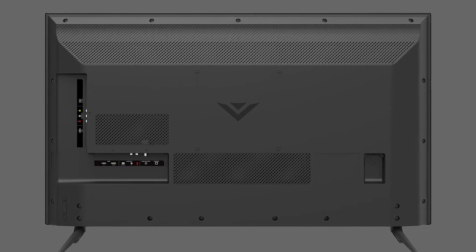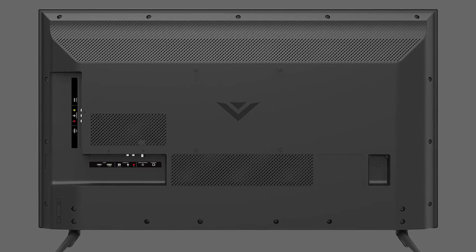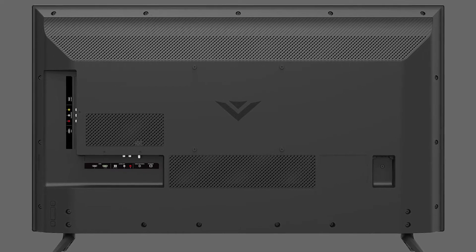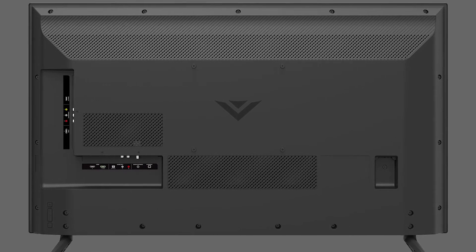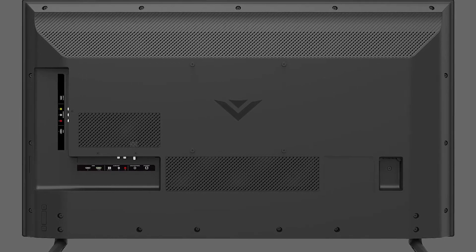What we wanted to do here is just show you what we're working with. This particular unit is not coming on at all. We're not getting any backlights, no standby light, no sound, nothing, no clicking. So what we're going to do is just get this opened up and start swapping out boards.